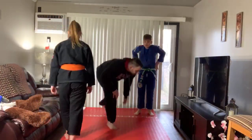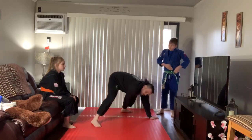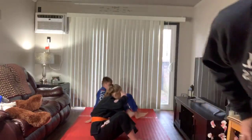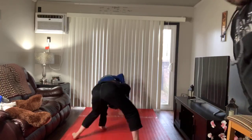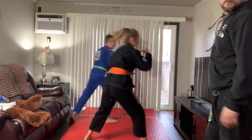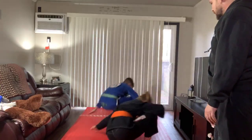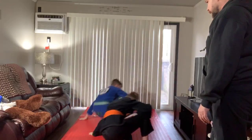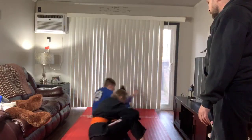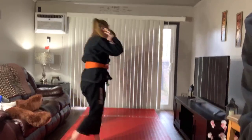Next thing we're going to do is our stand and base. Everybody should remember it. I'm going to put one hand and foot on the ground, one hand on the ground, lift myself, put that foot behind me, and come up. Everybody at home, get ready. We're going to do 10 of these. Welcome, Sonny. Welcome, Elise. We're just doing some warm-ups. One, two, three, four, five, six, seven, eight, nine, ten. Very good.